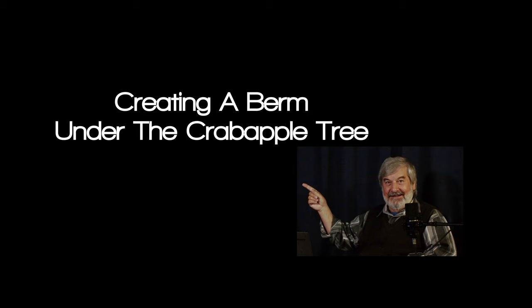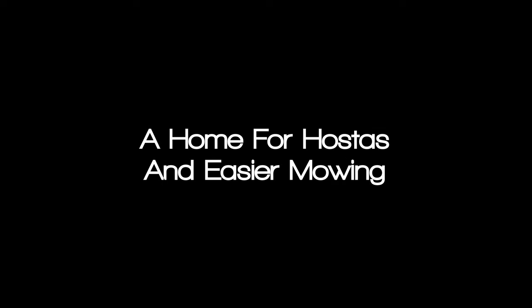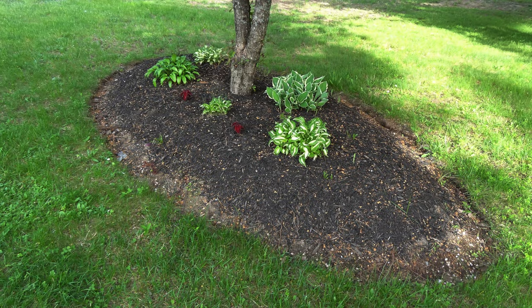We wanted a berm under the crabapple tree based on others' landscape work, but especially the Designer's Landscape YouTube channel. I will leave the channel's link in the description down below.